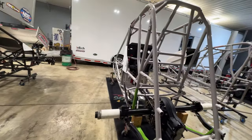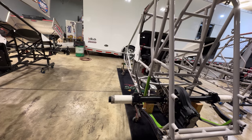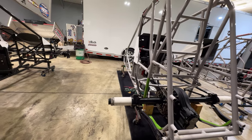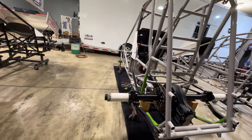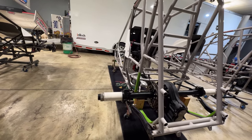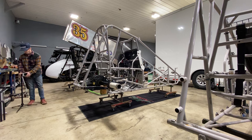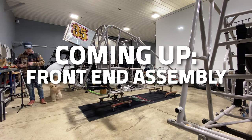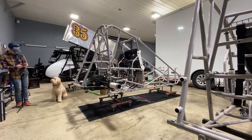I'll put grease on it before this thing goes in the trailer for the beginning of the year as a spare. Hopefully we don't need it, but it'll be ready in case we do. We'll get the front end going next, square that up, block the rear and front, and then we'll get into the tail tank and fuel lines, and then we'll be looking to go to the motor.